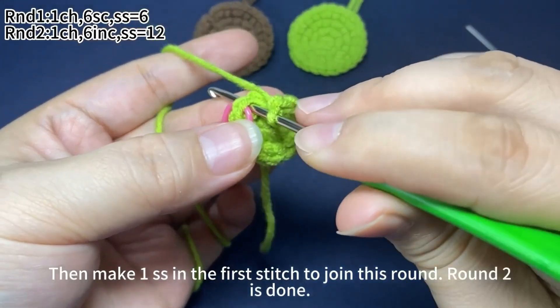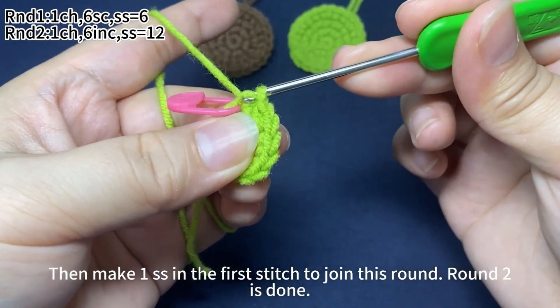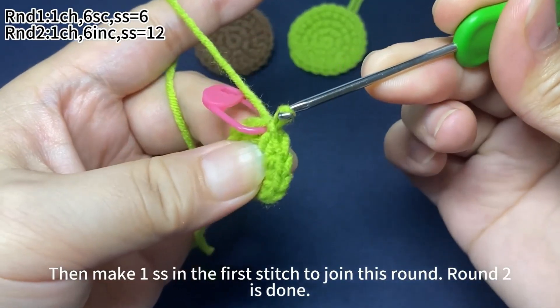Then make one slip stitch in the first stitch to join this round. Round 2 is done.